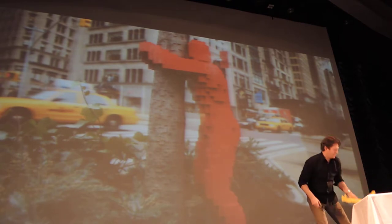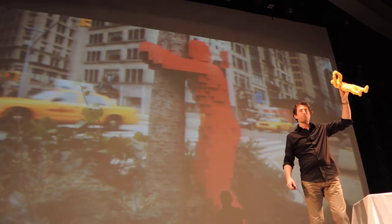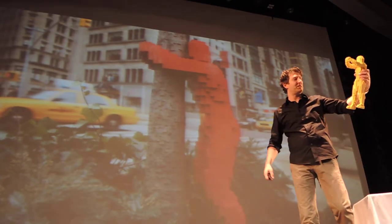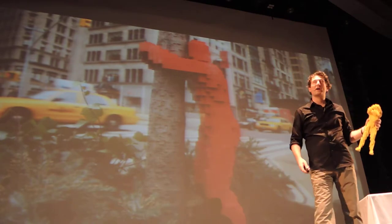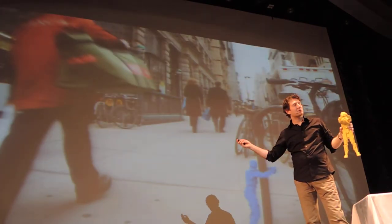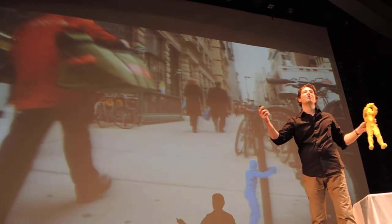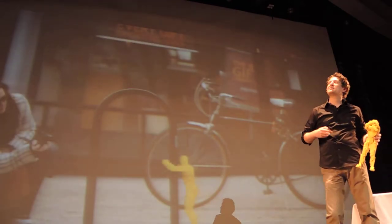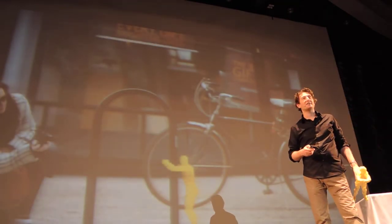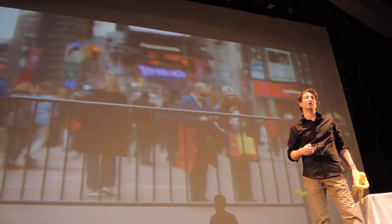I want to talk about a new project — Hug Man. Hug Man is about 50 inches tall and I leave him around New York City. He grabs onto trees and bicycle racks and so forth. It's my form of street art — I wanted my own Lego graffiti, and this is what I came up with. People stop, they smile, they take pictures. It's New York, so they last a good hour.